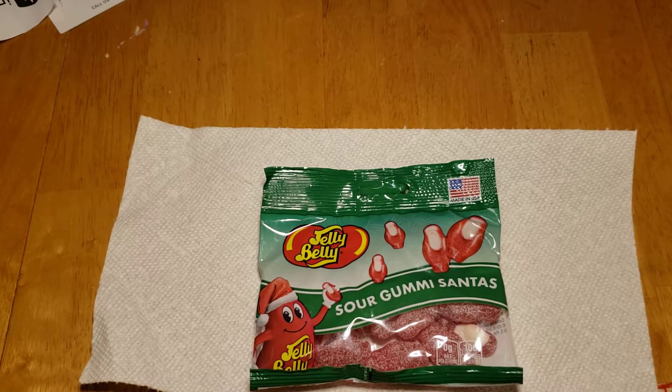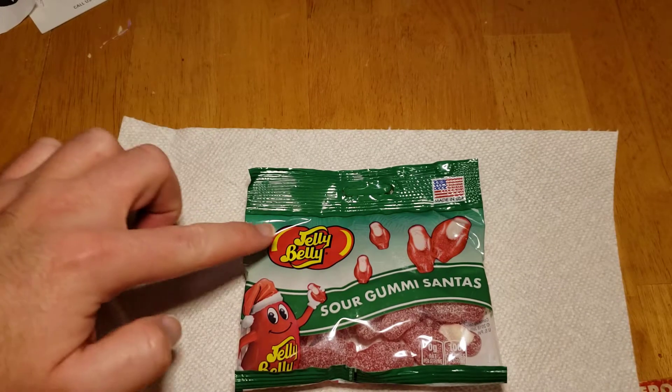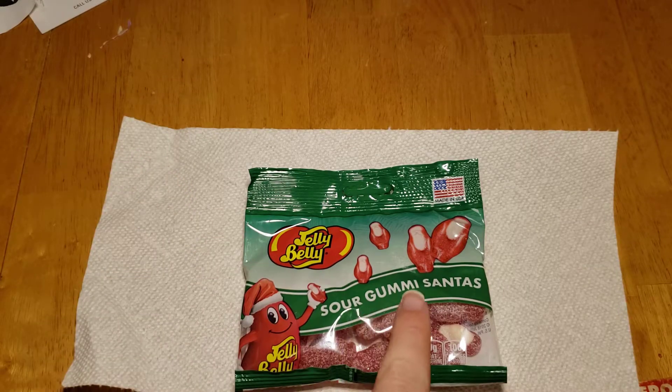Hey everybody, welcome back here. We're here with another taste test. Here were the Jelly Belly Sour Gummy Santas.